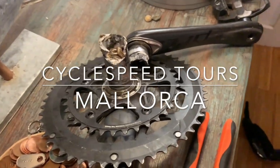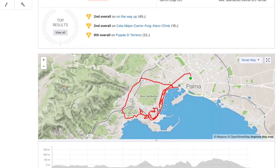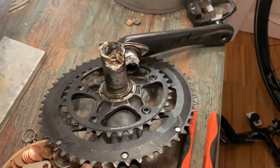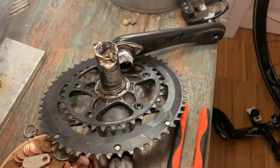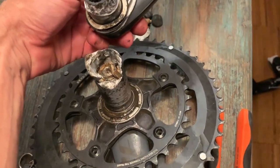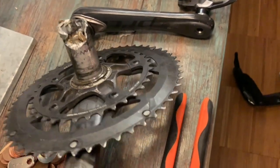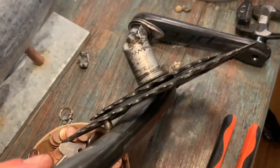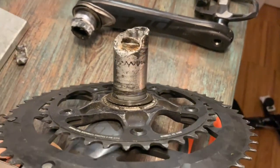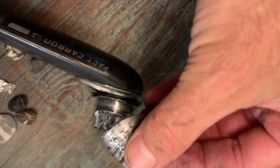I went out for a quick spin this evening and was blasting up some little hills doing hill sprint type things, and on pretty much the last one before I got home I felt a big crack and a snap at the crankset area. I thought the frame had broken, but what actually happened is the crankset snapped clean in two at the axle — bits falling off everywhere. You can see the hush joint in the middle was okay, but the non-drive side crank just disintegrated basically.